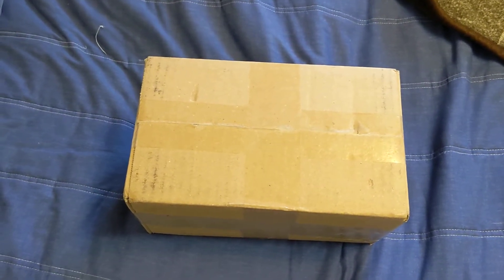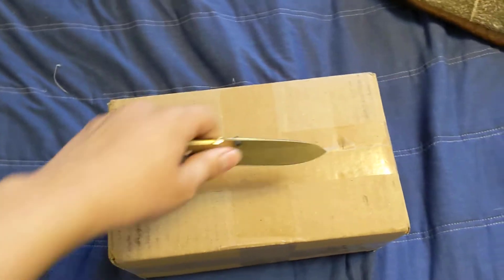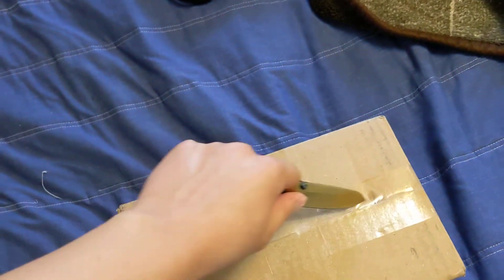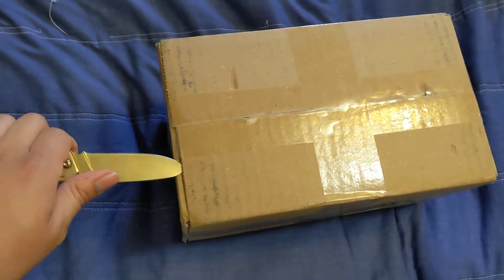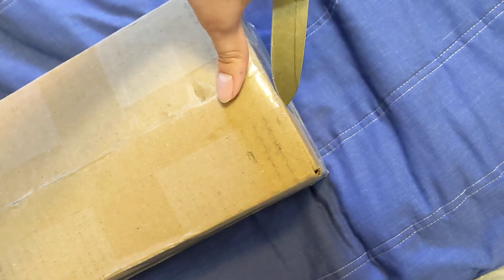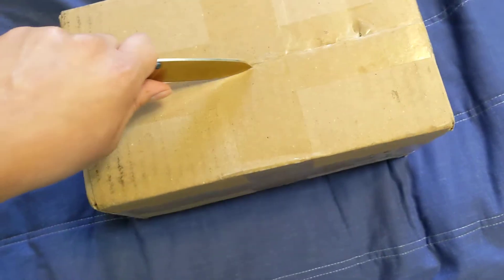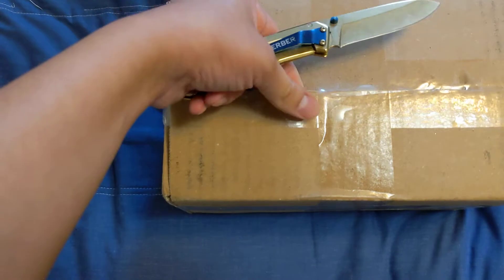All right, guys, I'm pretty sure I just got a package in from YCF USA. All right, let's see what's inside. Sorry, guys, I have to do this one-handed. Oh, they double-sealed it.